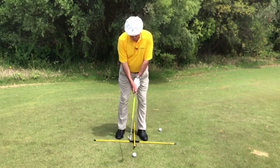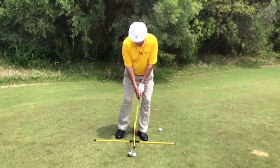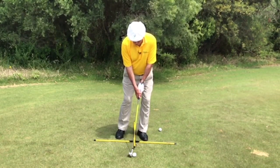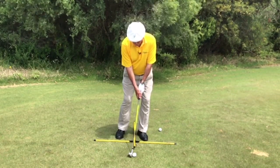Now when I bend from the hips — one, unlock the knees — two, and bump into the left side — three. There I am, ready to hit the chip shot, and that's the basic stance for the chip and run shot.